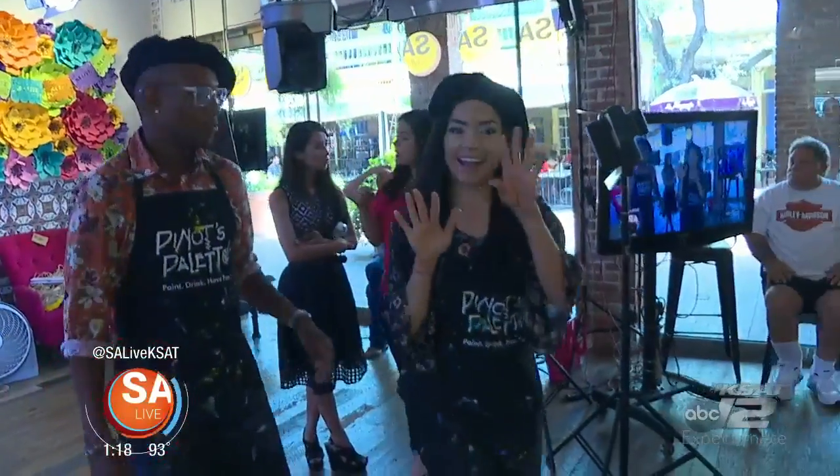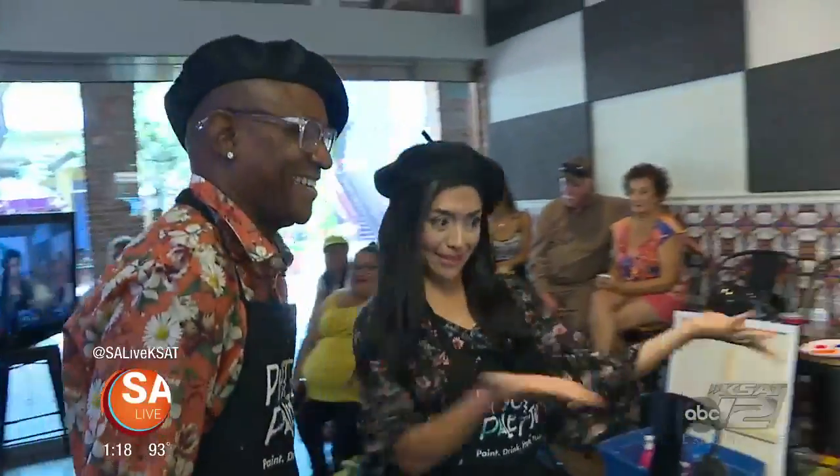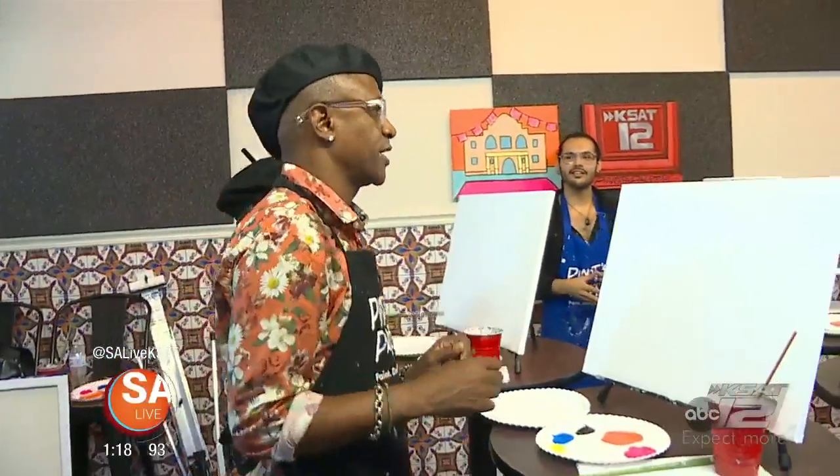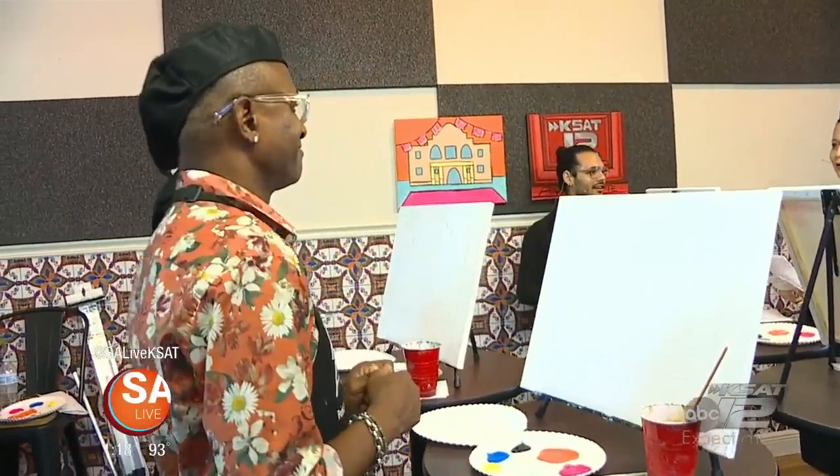Today we're doing co-workers and canvases, and this is called our musical chair painting. We have Jen and Tommy joining us. The outline here is the Alamo — we sure do love the Alamo. I'm going to show you how it would play out at our studio, instructing you step by step, with music as you move around to different stations.